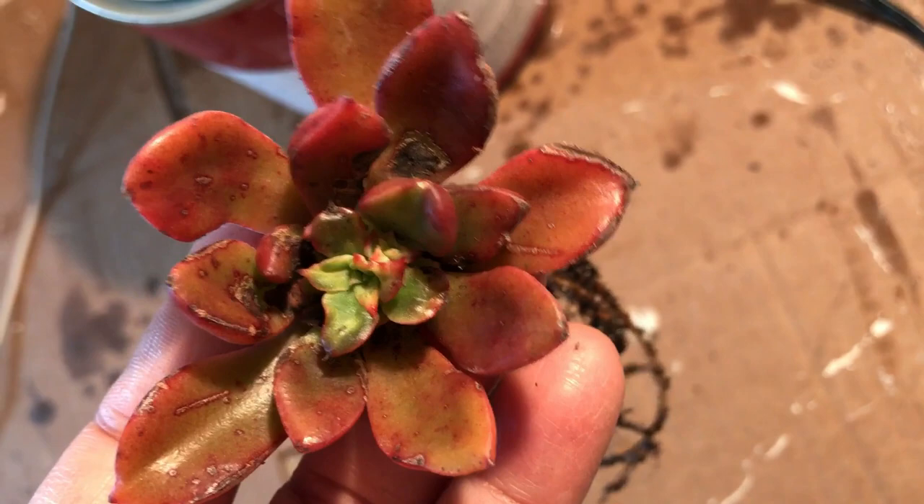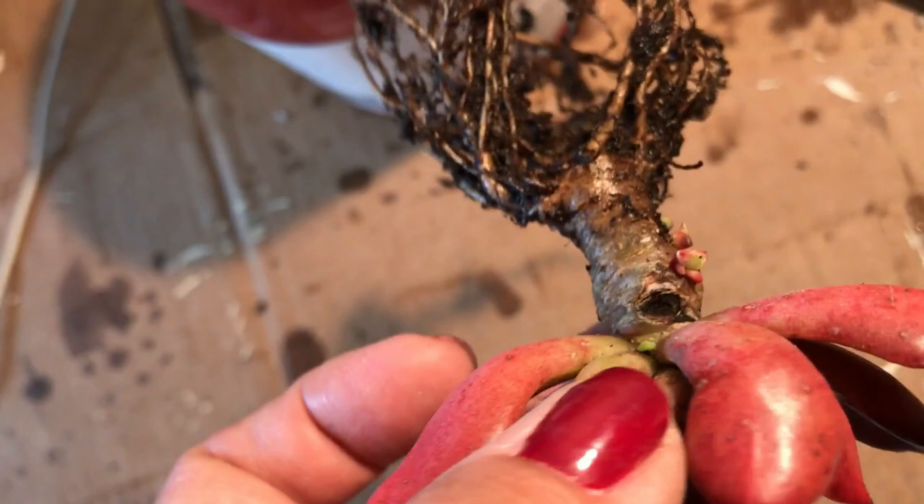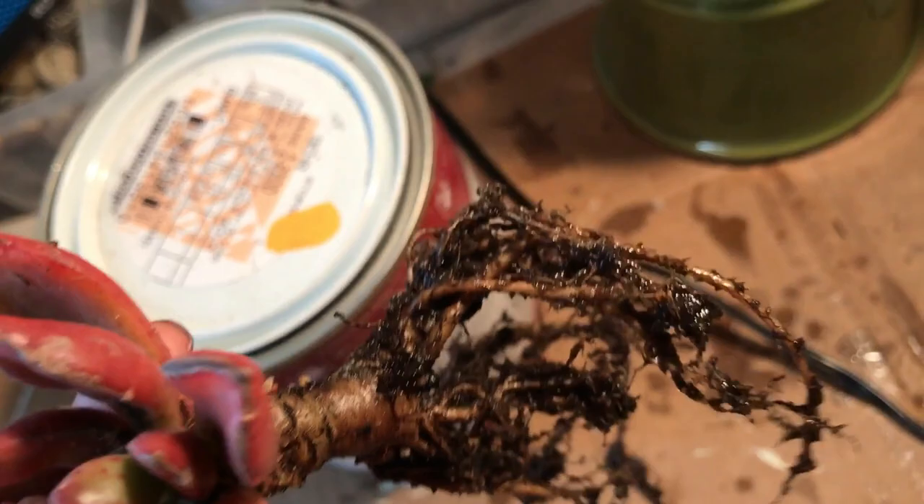It did not want to grow, and the little babies were falling out, so I decided to remove all the soil — which I should have done in the first place, but I didn't, and that was my bad. Then I found that there were little babies growing in there.